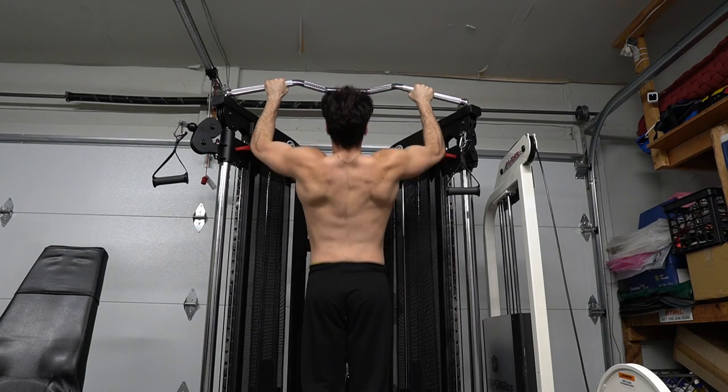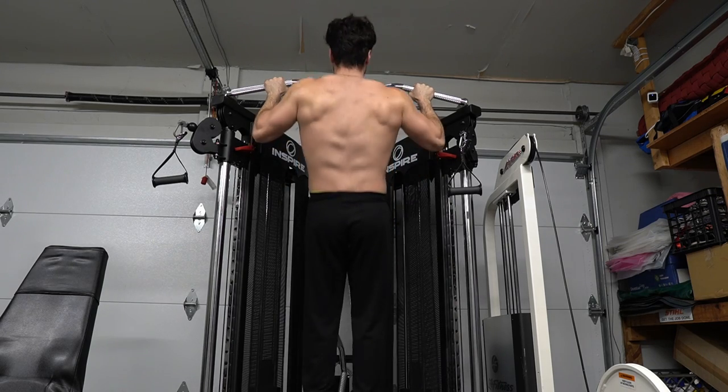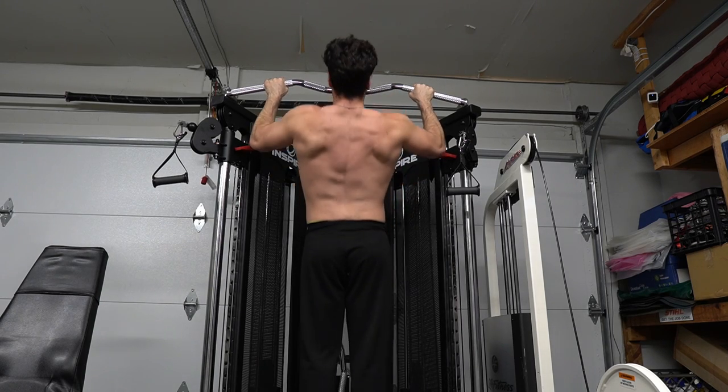Challenging our body with our own body weight will allow us to reach new fitness goals. You can see this tree on my back in definition. I love doing pull-ups. Let's get into how you can get better at pull-ups. It's not just about the back but the arms, abs, cardio and recovery of the body.